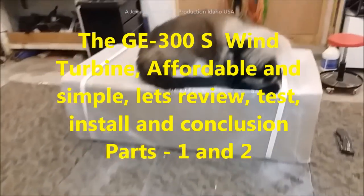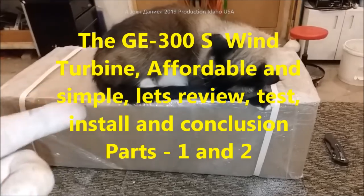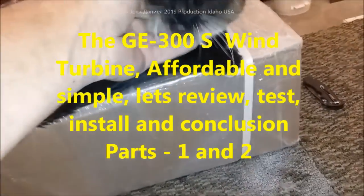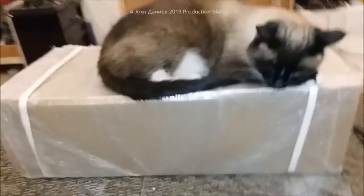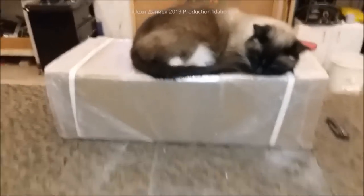Hey everybody, I want to give y'all a little update. Look what I got from China — another box with a turbine. So now we're going to get Dicey out of here and show you the Chinese wonder. Let's take a look.